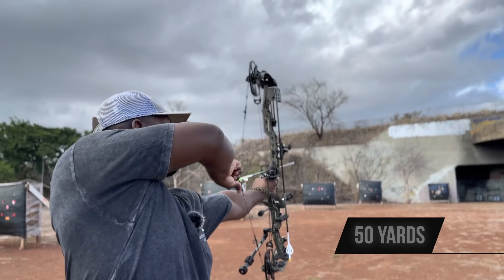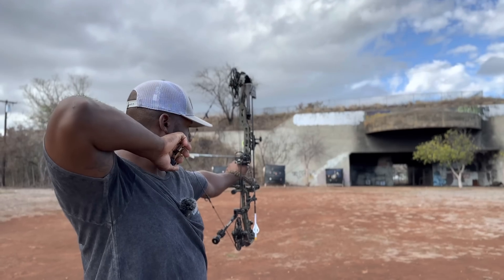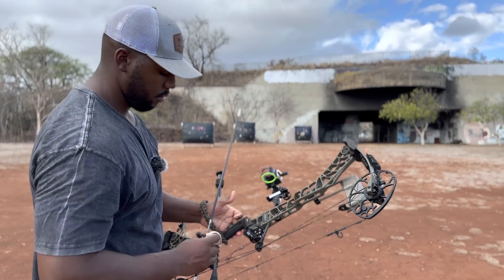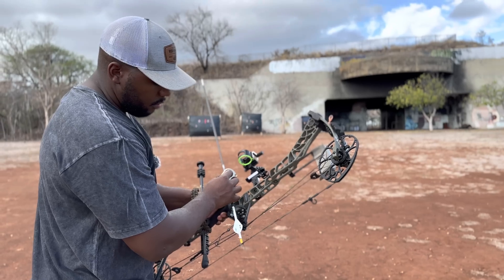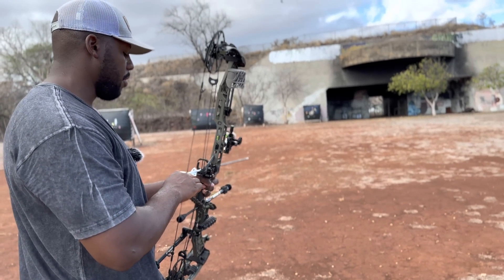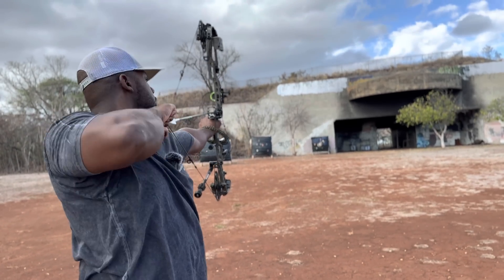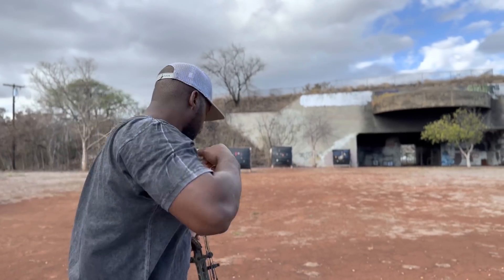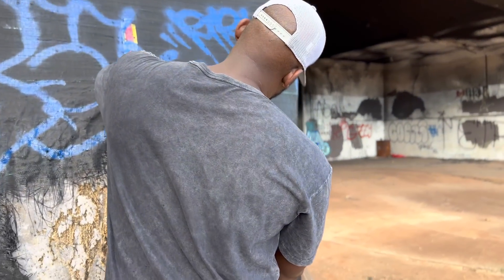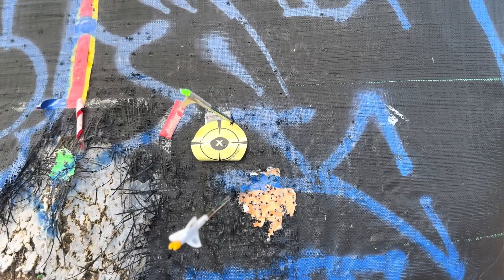50 yards. If I haven't been saying it in the video, you guys should understand — I'm going light first, then heavy. All right, here we go. Five and a half inches at 50 yards.